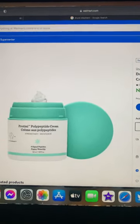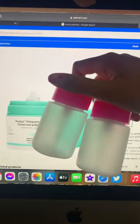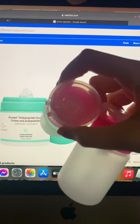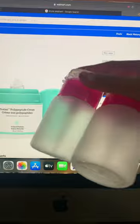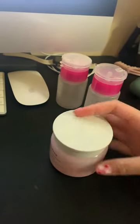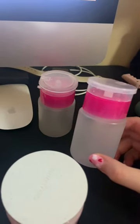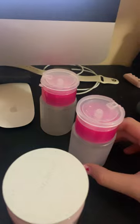Hey guys, let's make a Drunk Elephant Dupe Moisturizer. Run to your Dollar Tree and they have these great containers for your moisturizer. Grab your favorite moisturizer. Make sure you clean these bottles really good before putting the moisturizer in, which I already did.